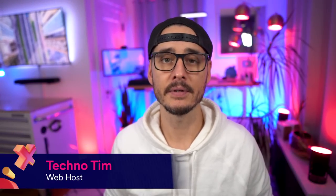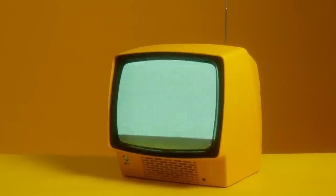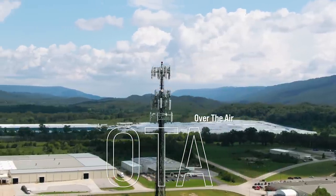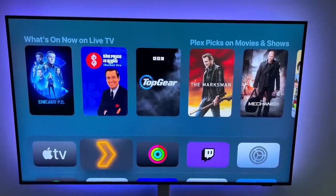There's a great free resource that many people aren't taking advantage of — something that most homes can access absolutely free, and that's over-the-air TV. Now I know what you're thinking: what year is this? I know it sounds odd talking about over-the-air TV in this day and age, but I found a way to modernize it and make it more accessible.